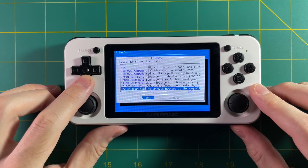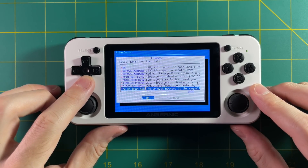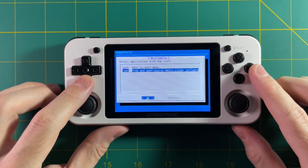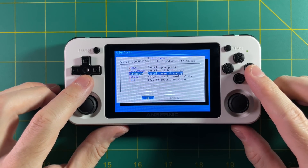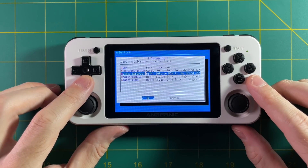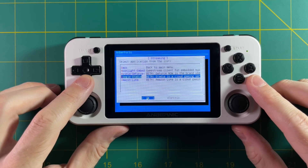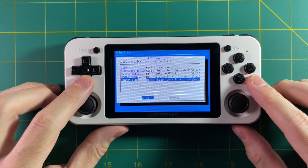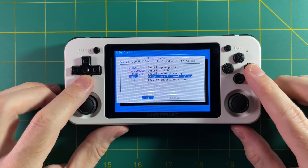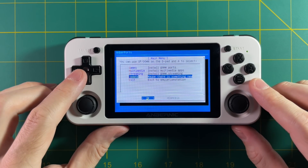If you go into the multimedia section, you can see that Kodi is available — you can use the Kodi media player on your device. But to me, one of the most exciting features is the new streaming section. In here they have Moonlight, which lets you stream from your computer to this device, as well as NVIDIA GeForce Now, Google Stadia, and Amazon Luna. So you have four different ways to stream content onto your device.